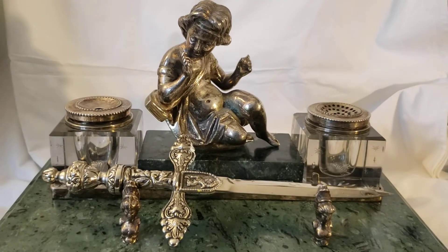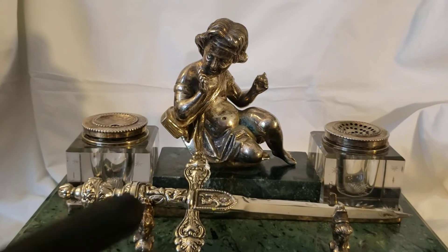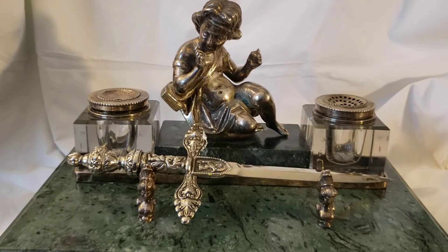It'll be available on eBay for the fixed price of $125. Thank you for watching, thank you for being my patron, and until we see each other again.